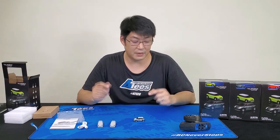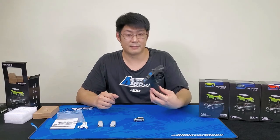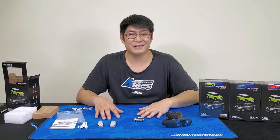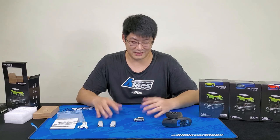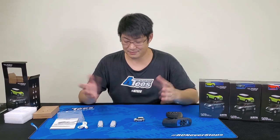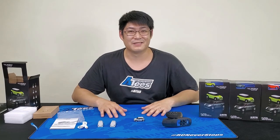The only thing you need to buy yourself are four AA batteries and you're ready to rock and roll and have a bit of fun on your desktop. Hope you enjoyed this video — stay tuned for more great news, videos, and unboxings. Thank you!